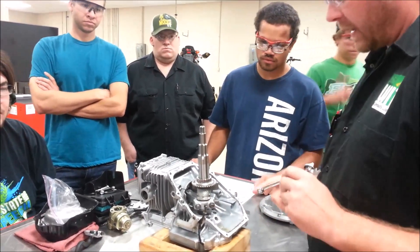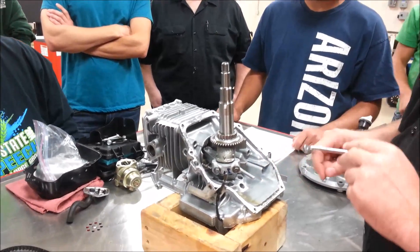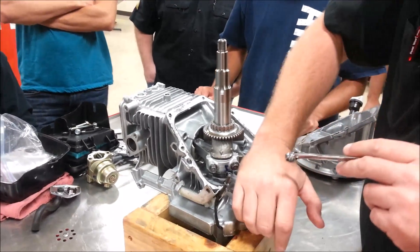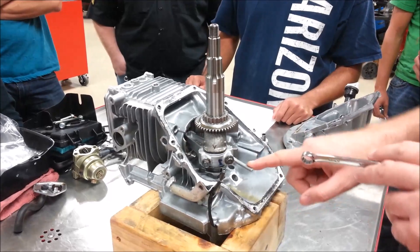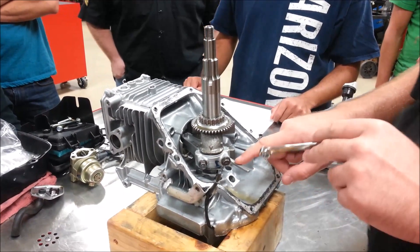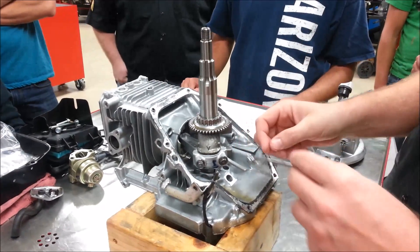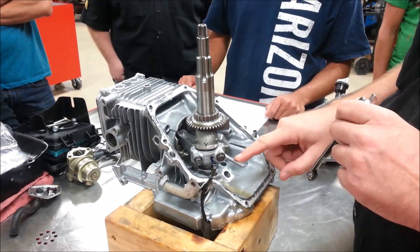The first thing I want to point out is one of you are probably going to find an engine with this broke. Last year some students got overzealous and broke this off. If I lean on this little casted arm here, it's going to be easy to break. This is the oil slinger — as the engine is spinning, it's grabbing the oil and throwing it up and around. This is one type of oil lubrication system.